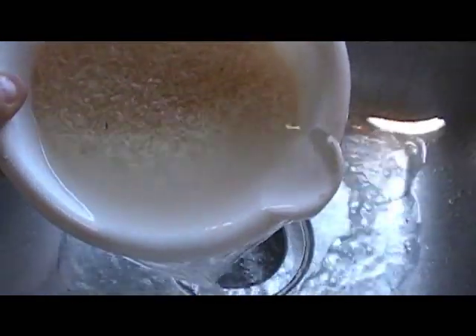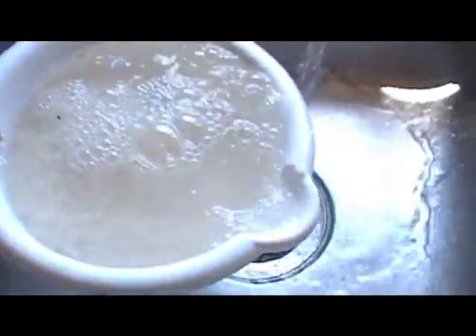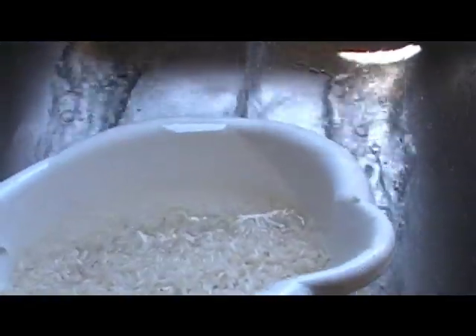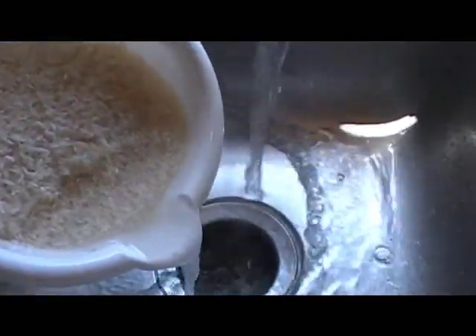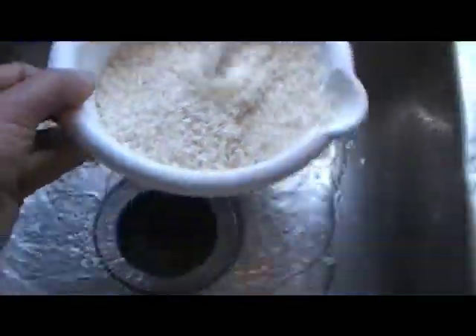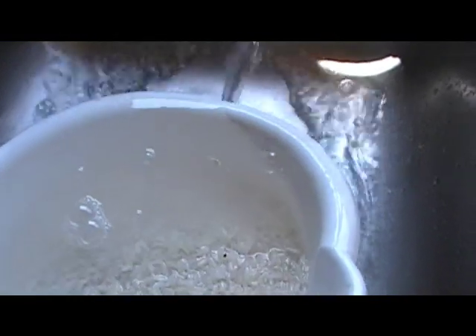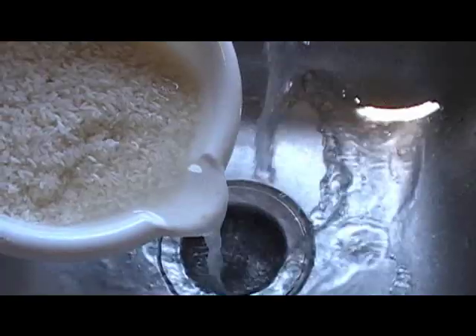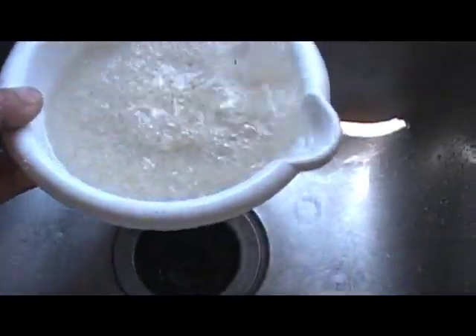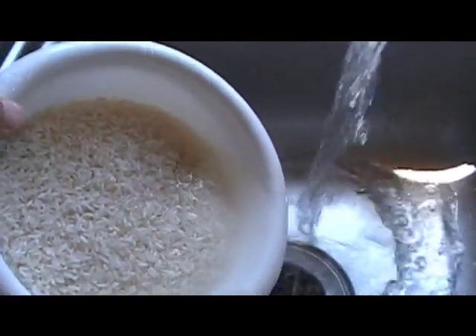Here's the deal about the weevils: once you open that five-gallon bucket and it gets some oxygen in it, the larvae will begin its stage and hatch in about three days. It's going to eat inside that rice kernel, or corn kernel, or wheat. You're gonna have them — ain't nothing you can do about it, but you can get rid of them. In about 18 days there'll be enough to be at the stage you're looking at right now.